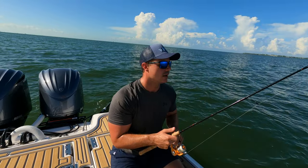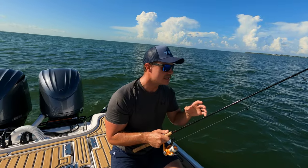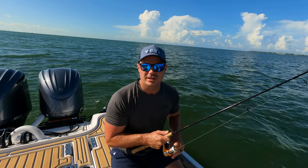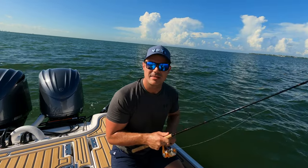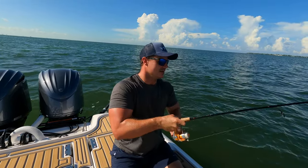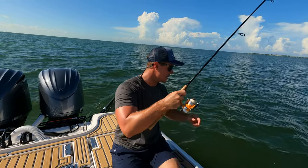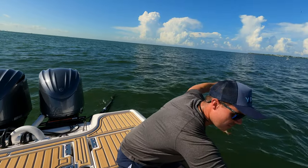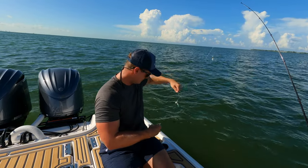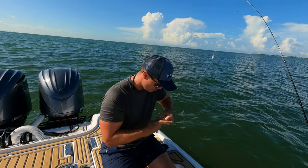Now with the pinfish, they're very good at stealing bait. You've got to time it right — if you're feeling the nibbles, you're already losing the bait. You've got to let them nibble at it and then set that hook periodically. Oh, there's another one! Bigger fish. This is crazy. This is extremely unexpected — we have never caught these here.